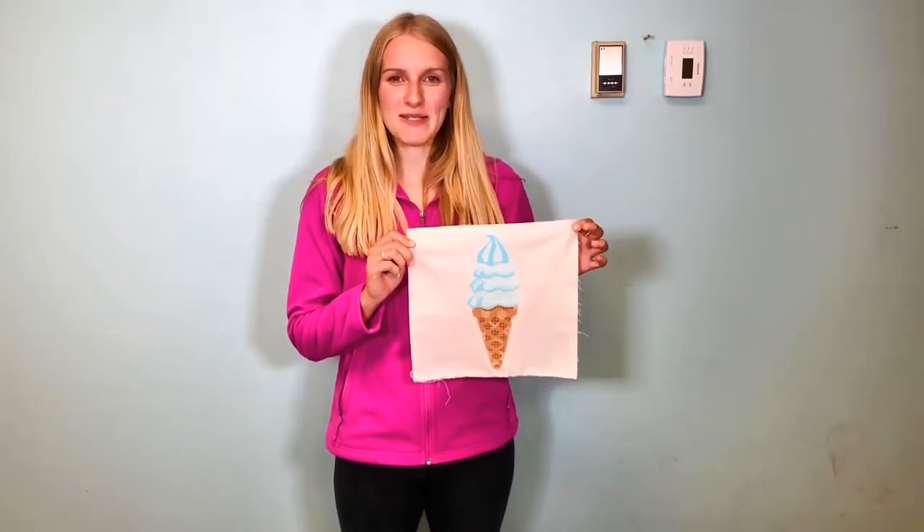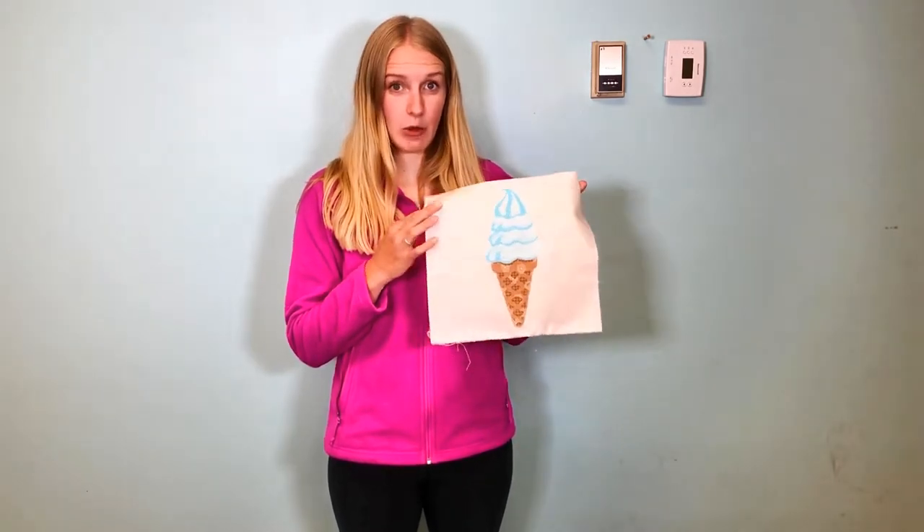Hi guys and welcome back to our channel. My name is Lindsay with FlexiFuse, and today we're going to show you how to make this ice cream cone. This is made out of fabric and of course there is FlexiFuse on the back, and today we're going to use this 25-sheet package of FlexiFuse. Let's get started.